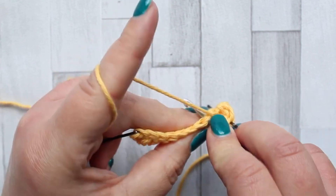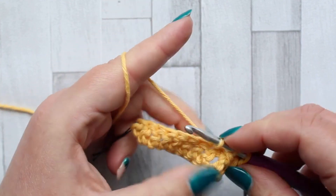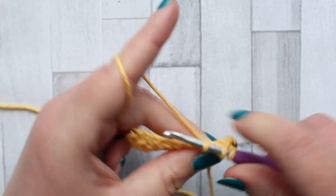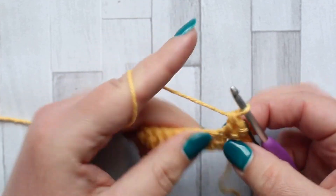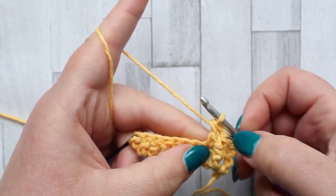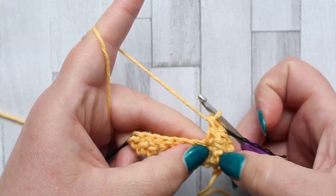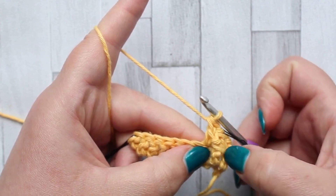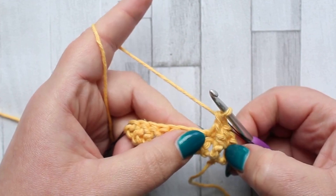Now insert your hook into the top loops of the next stitch — this is the second stitch you're working over. Yarn over and pull up a loop so you've got three loops on your hook, yarn over pull through two loops, yarn over pull through two loops. That is your jagged stitch — it looks like it's made in the row below because it starts with a straight part and then jags out to make it a bit wonky.